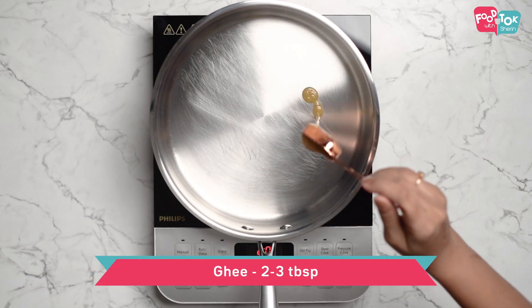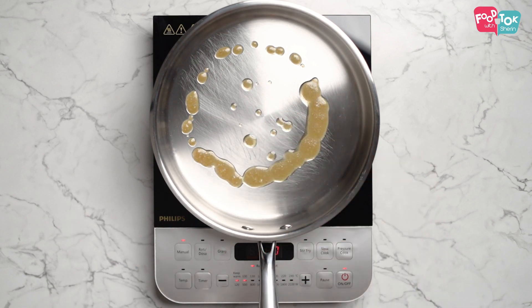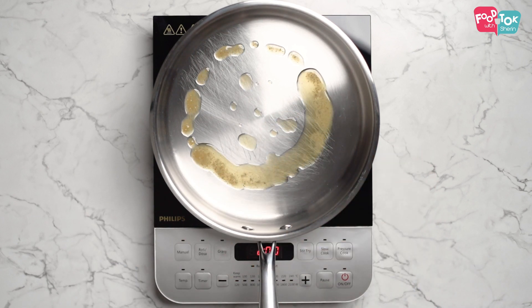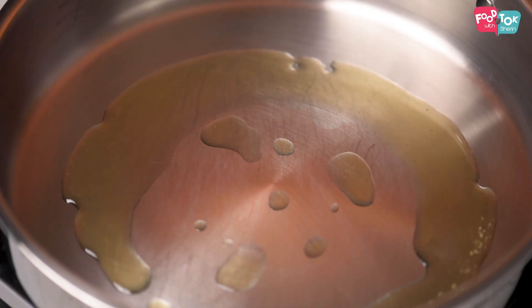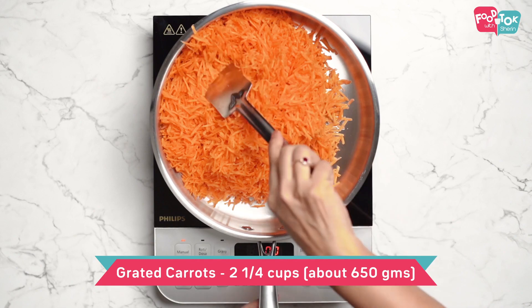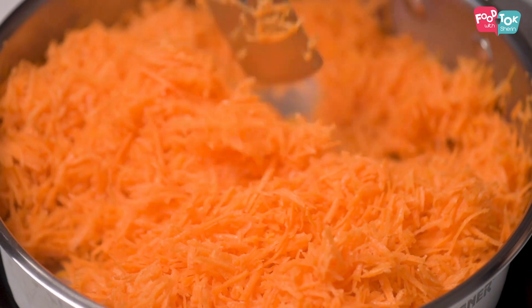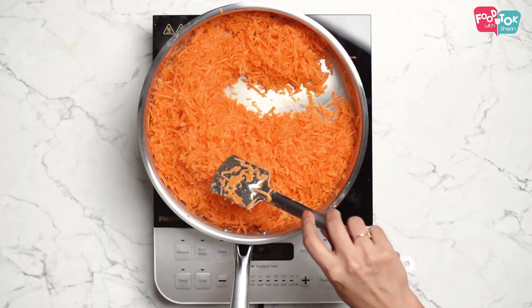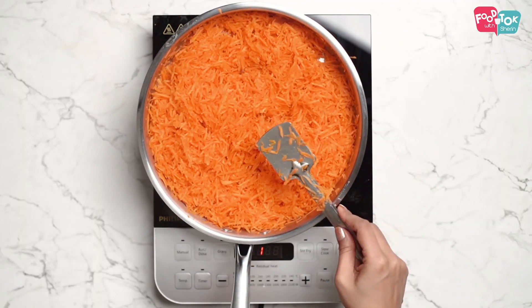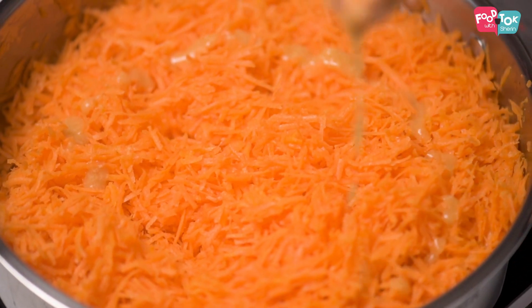Heat some ghee in your pan, then add the grated carrots to it. Stir on medium heat till the carrots start changing their color, and you can add a little more ghee in between.